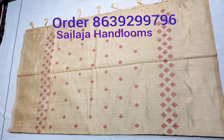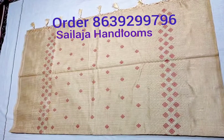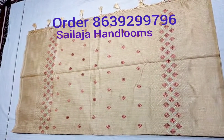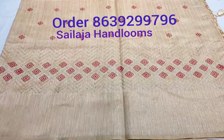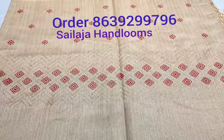We are looking at a plain embroidery in a light creamish color. We are also looking at red color and gold color, and we are looking at the vest.